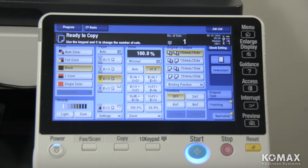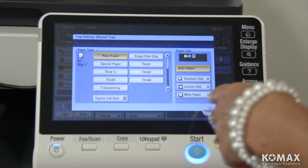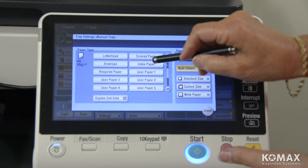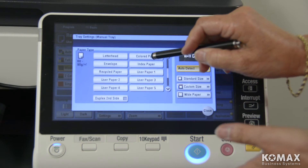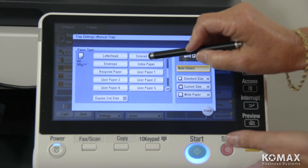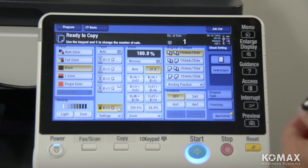Once you pop your tabs in the bypass as normal, you're going to get your menu up to make your selection. You want to go down to the second page here and you're going to select index paper. Now that's a little bit confusing, but tab paper and index paper are the same thing. So we're going to select index paper, close out, and now we're ready to go to the PC and send our job.